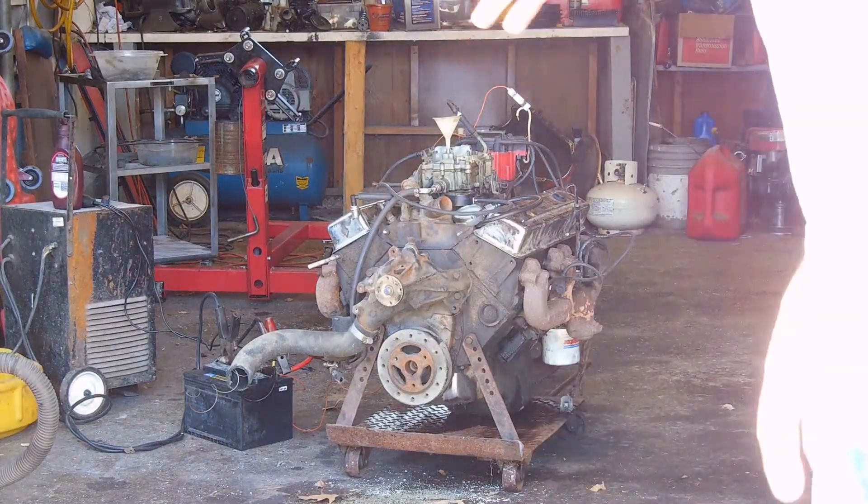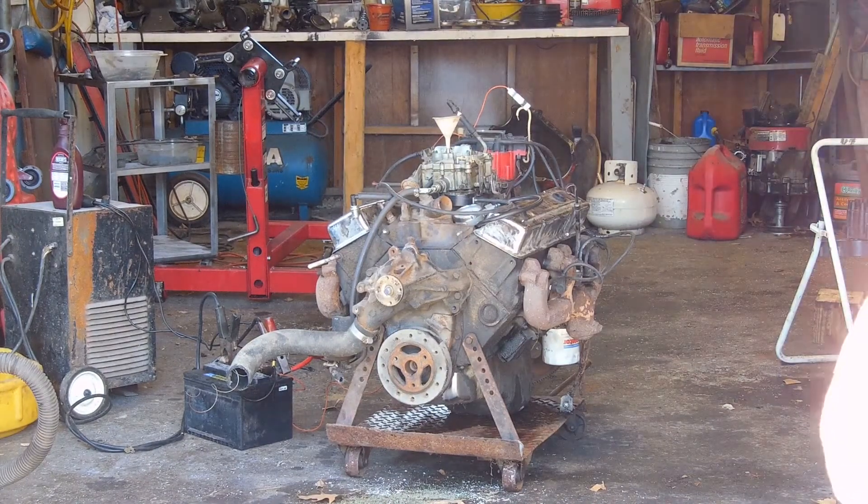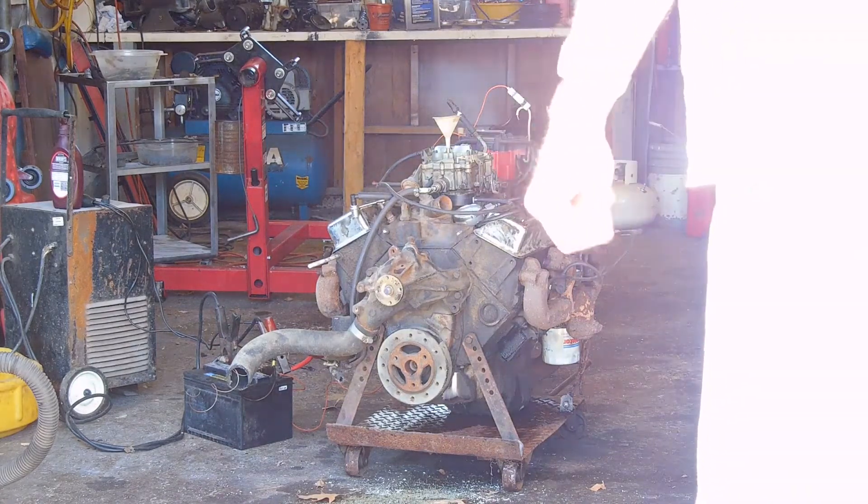This is my $90 engine transmission combination. I've unbolted the transmission from the engine, set it on this plate, and we're going to fire it up.